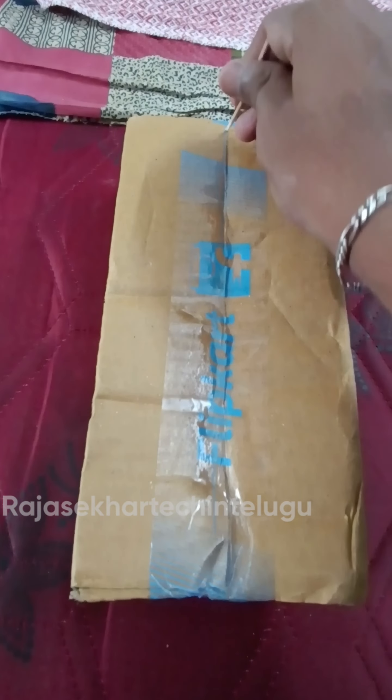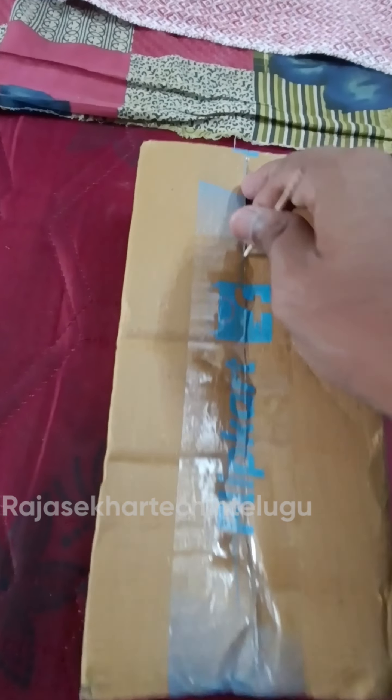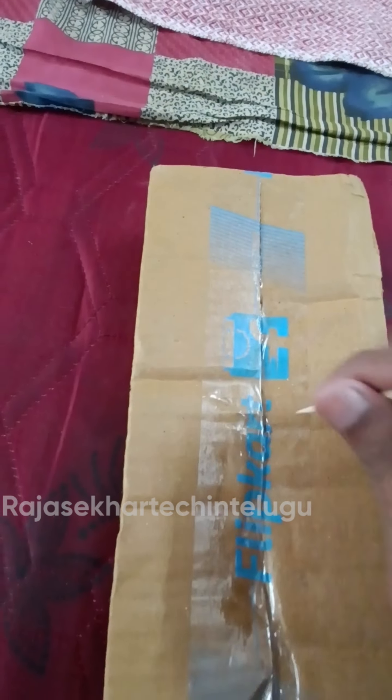Friends, I am going to have a selfie stick with the flip card, so I am going to unbox the new product and show you how to use it on this channel.